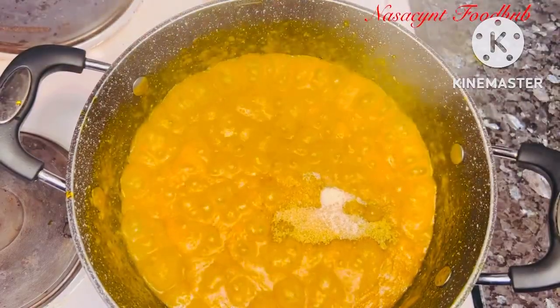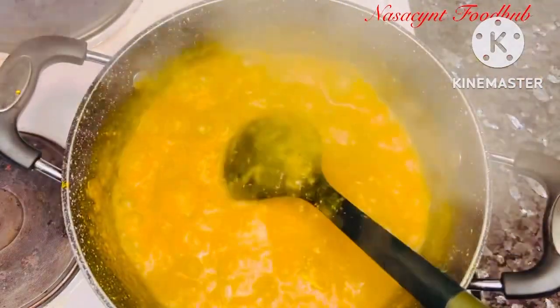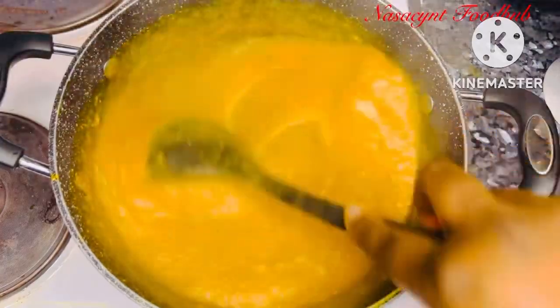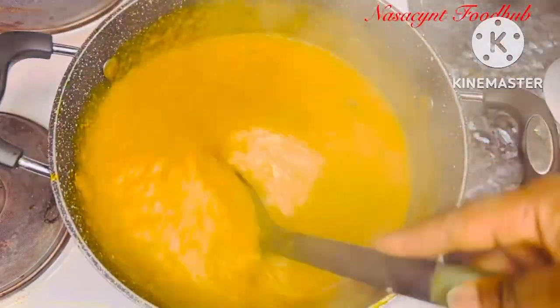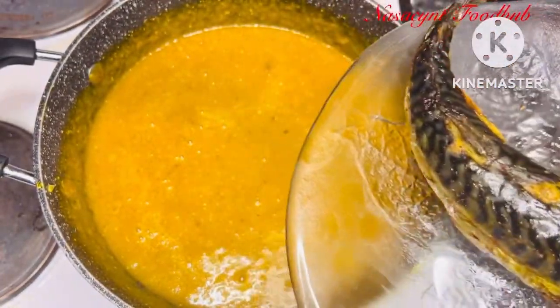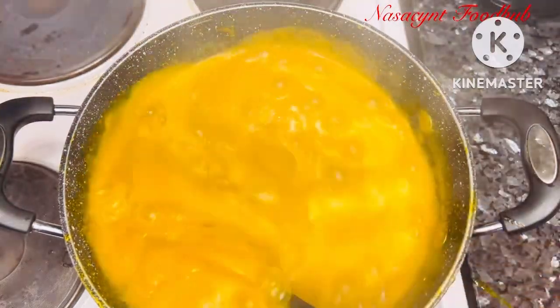I'll allow it to simmer for some time and now I'm adding my stock cubes. From now you should add your pepper, stock cubes, crayfish — all the ingredients you have. I'm now adding my blended crayfish, locust beans, and pepper. I'll allow it to simmer for some time, then add my protein. For a smoky flavor I grilled and smoked my fish and my mackerel, so I'll wash it now and add it in.